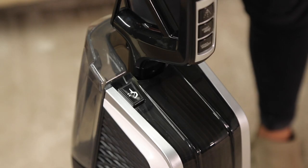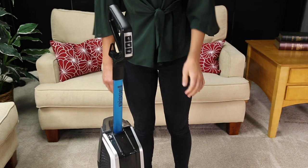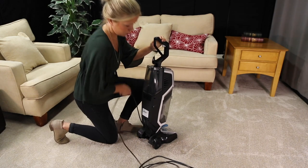Push the Handle Release button and pull up to extend the handle. Push the handle back down to wrap the cord around the upper and lower cord wraps.